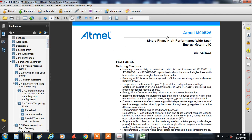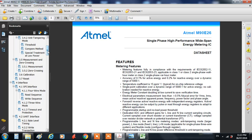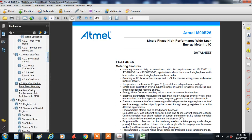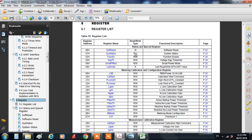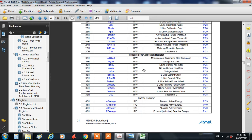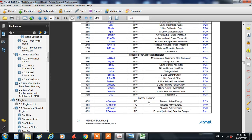For those who are not familiar with this IC, this is a single phase energy meter IC which has built-in functions to measure electrical parameters: the voltage, the current, frequency, and the power factor, plus it measures the energy, the active and reactive power.